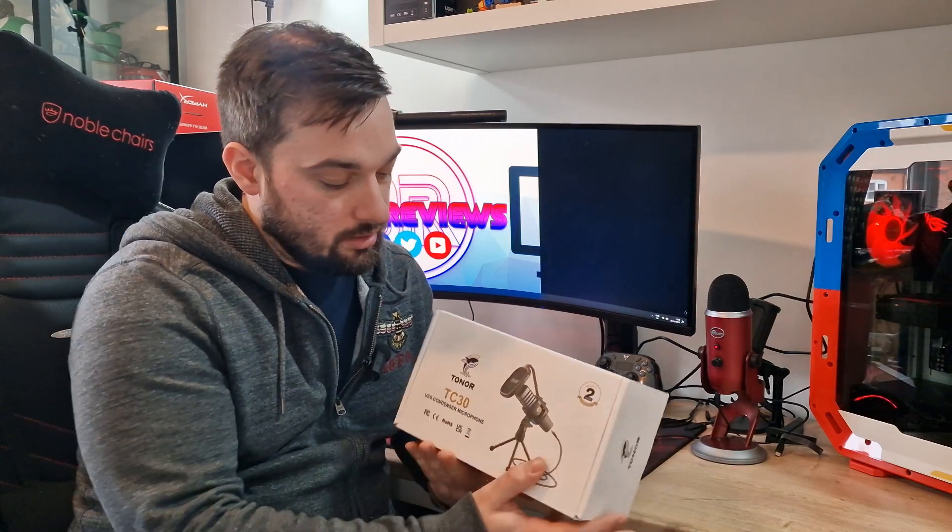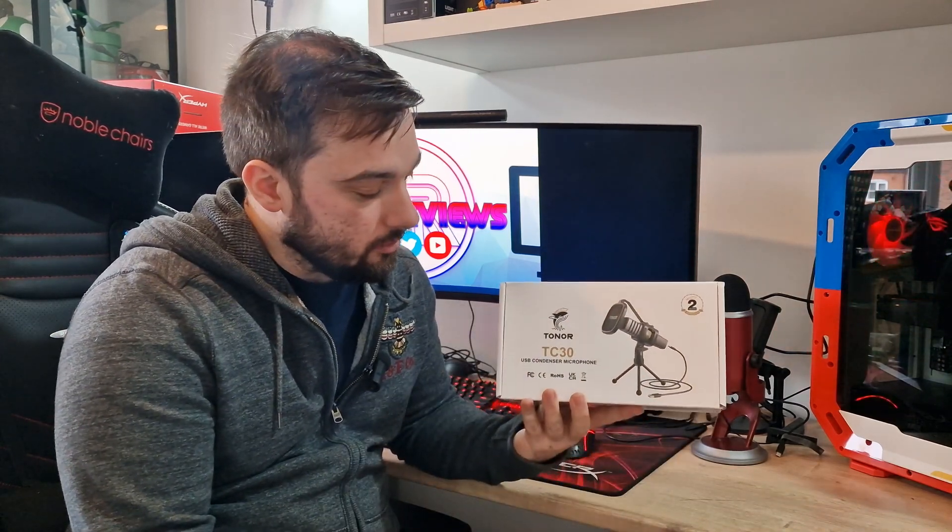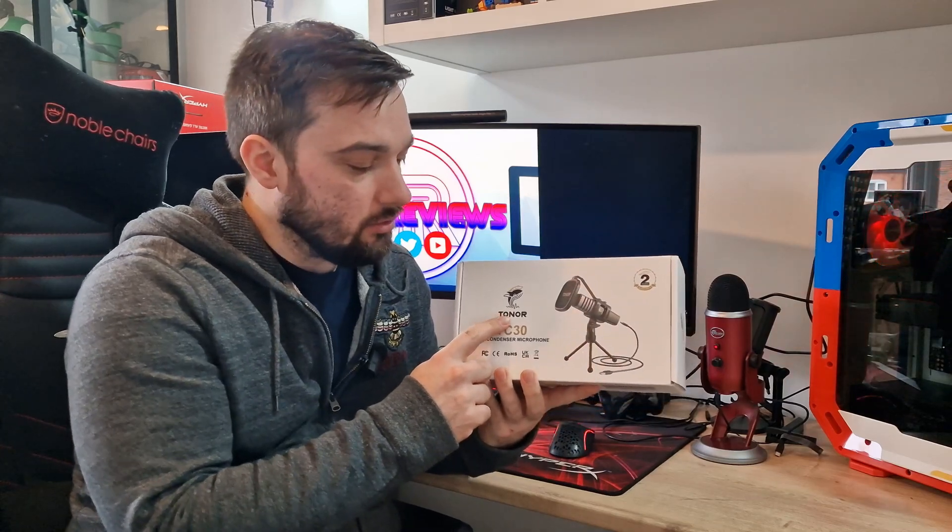Welcome back to Diddy Reviews. Today I'm going to be looking at a new microphone. This one is from a company called Toner — I believe you pronounce it Toner. This is the TC30. Thank you to them for sending this out.